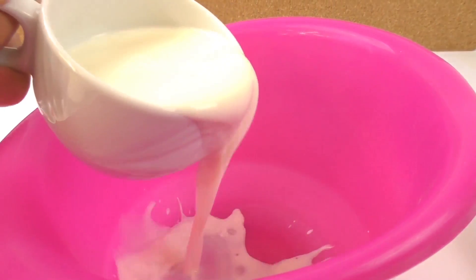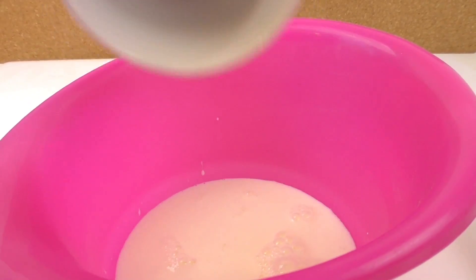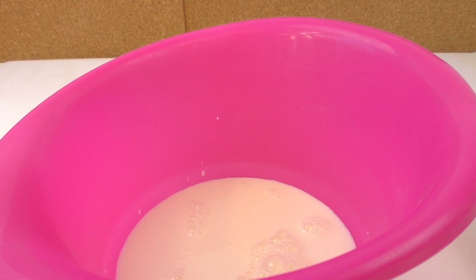We will begin by pouring a cup of milk into the bowl and we're going to warm it for a minute. We don't want the milk to be too hot, we just want to warm it up a little bit.